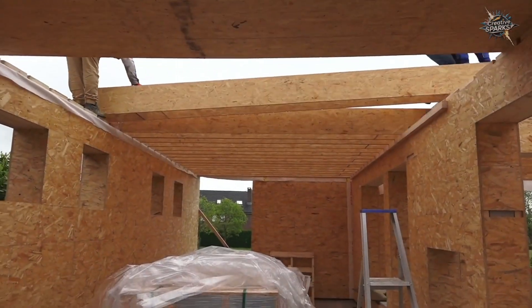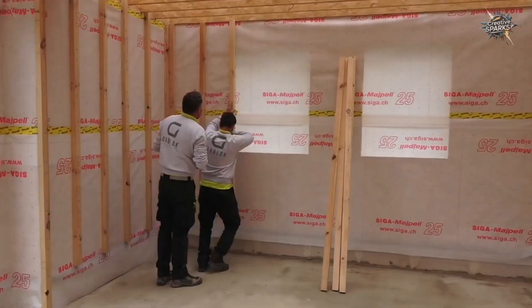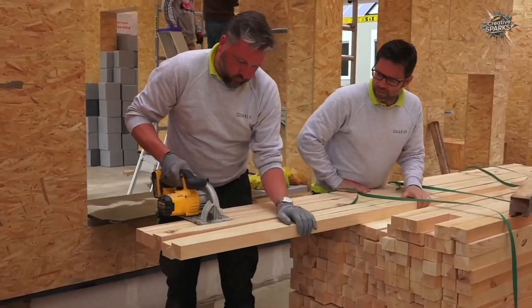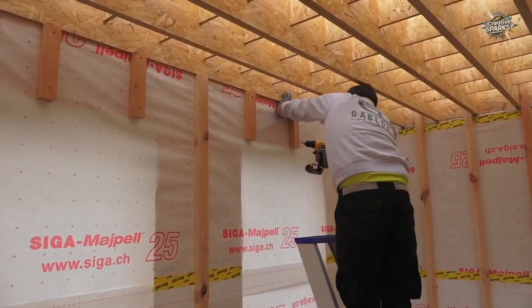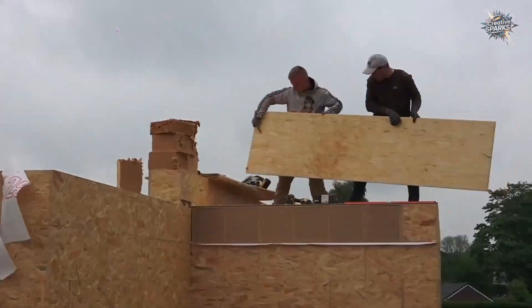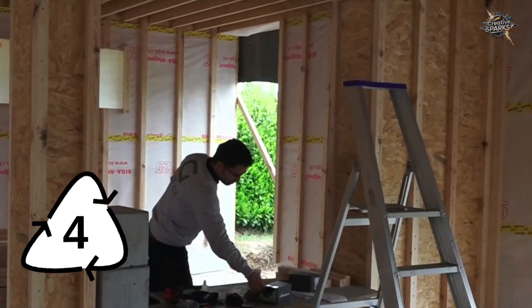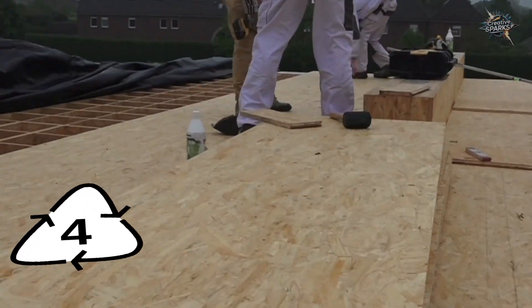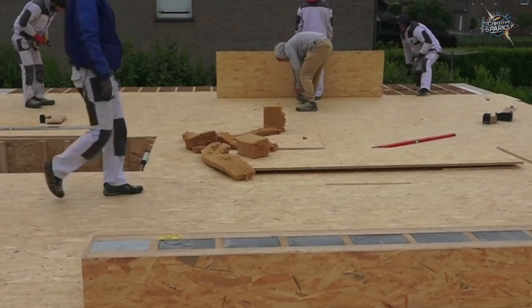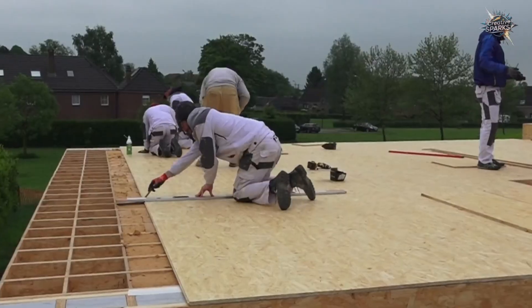The advantage of the Gablock system is that this rough construction phase occurs much faster than traditional methods. The filler element reinforcement you'll see when moving to the upper floor is used to fill the remaining voids in the inner core of the blocks. This filler increases the rigidity of the blocks and prevents thermal bridging.